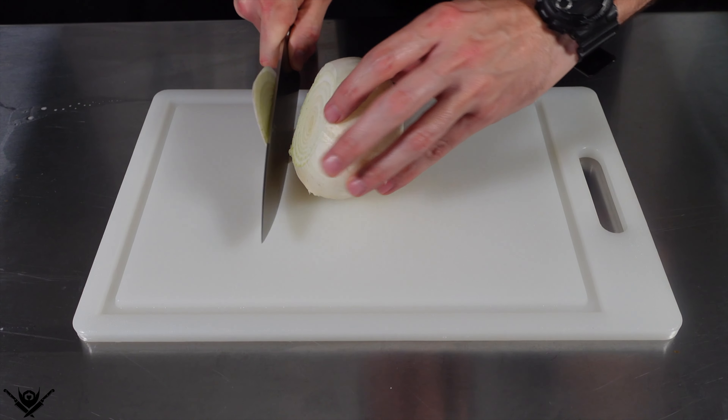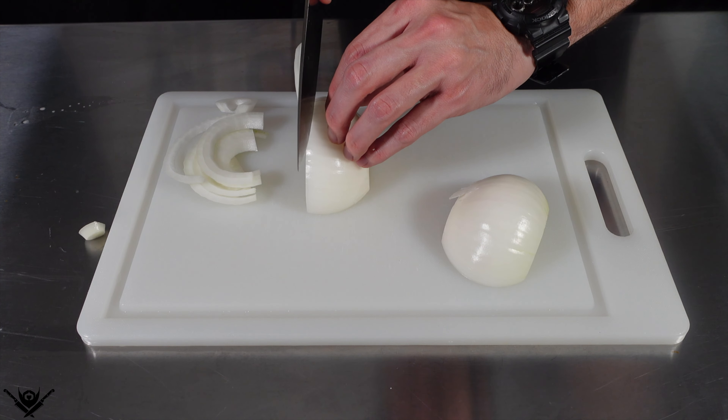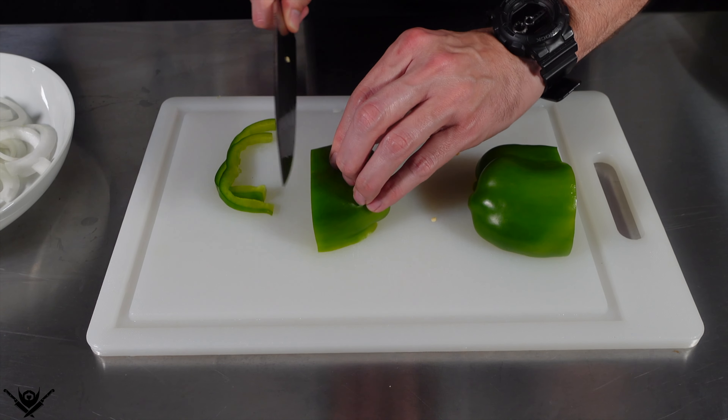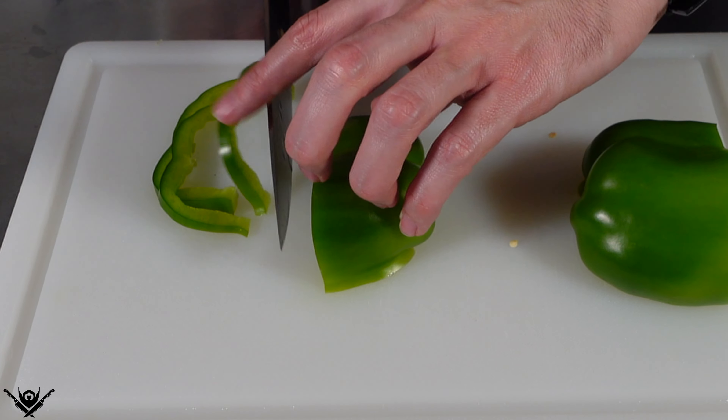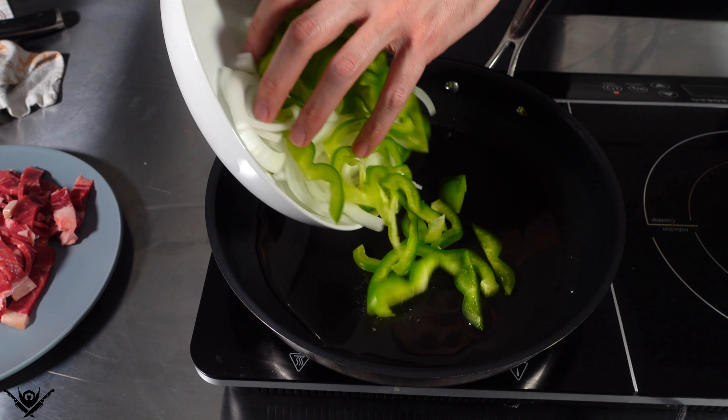I hate that guy. Anyways, gonna slice up a white onion — I wish I had better knife skills, but like I told my ex-girlfriend about my sex game, this is as good as it's gonna get. And then I'm also gonna slice up a green pepper.